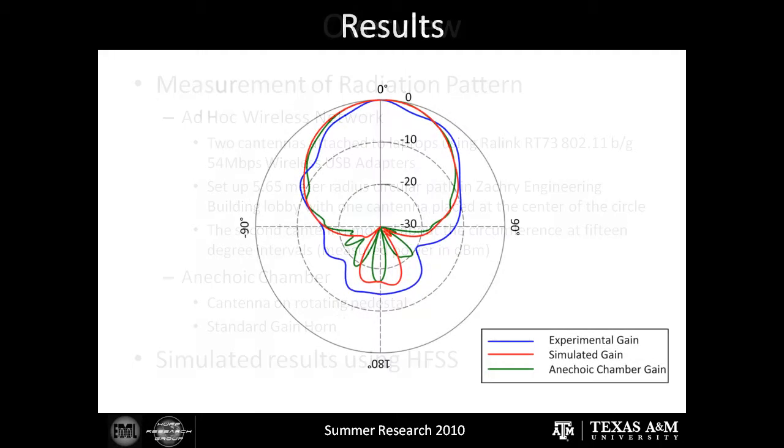Now appearing on your screen are the results from those three tests: the simulated gain, the experimental gain in the lobby of the Zachary Building, and the anechoic chamber gain. I'm Caleb Appleton, and I'm going to be a senior at A&M Consolidated High School. I would like to thank Dr. Gregory Hough for allowing me to use the different facilities this summer, such as the anechoic chamber, as well as Sean Goldberg and Robert Baxter for helping with my experiments.